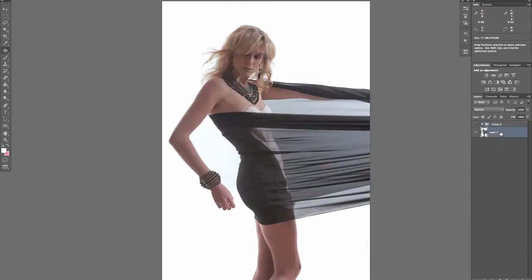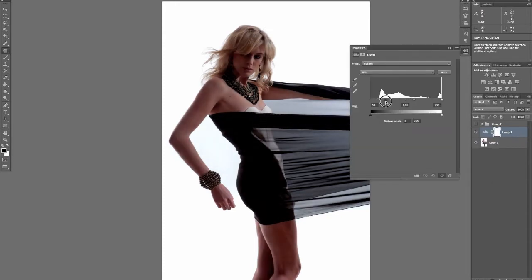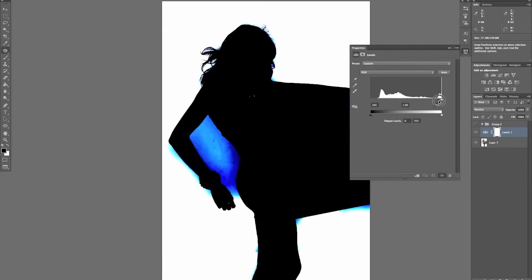Even in an image that looks like it already has a white background, you need to double-check. One way is to bring up a Levels adjustment layer and drag the black point all the way to the far right. You can see it's actually not white in certain areas — brilliant white at the top is fine, but in other areas there's actually detail that in print would look muddy.